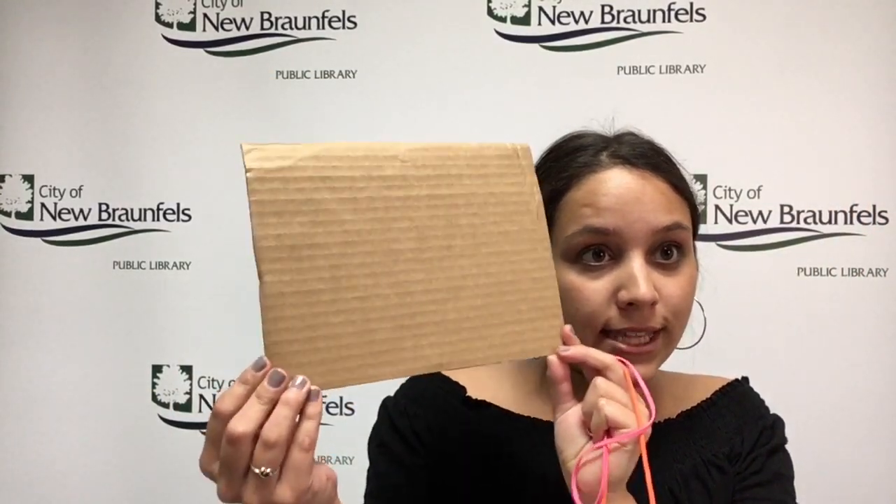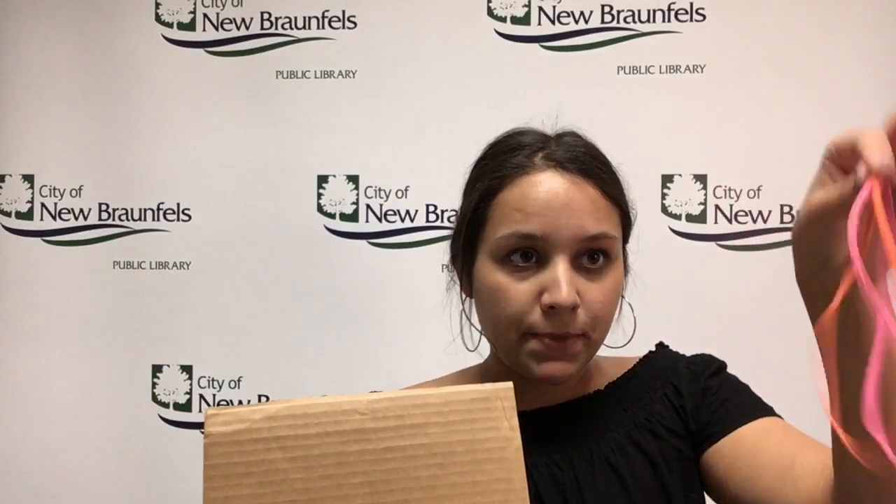You're going to get a piece of cardboard like this and a couple of rubber bands, and you're going to wrap the rubber bands in any way that you want because it's your project. I like to double wrap mine and then go in the opposite way and wrap that around — you can change it up, move it around, whatever you'd like.